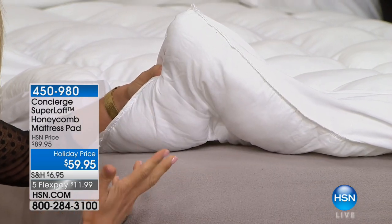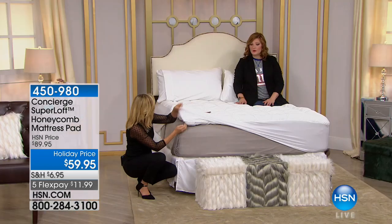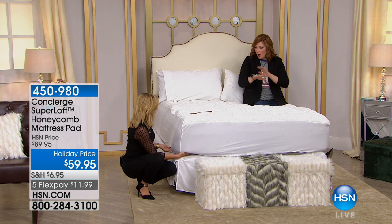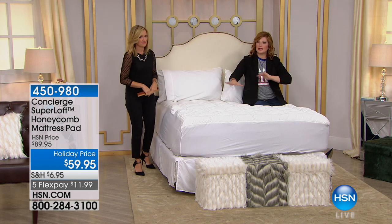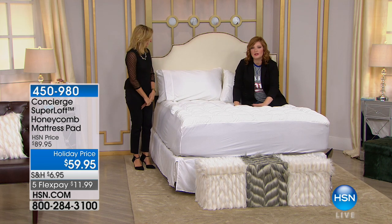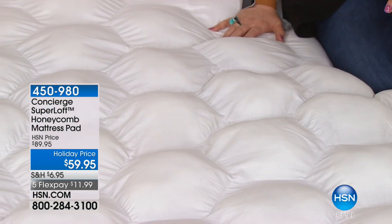It's not paper either — it's a reinforced fabric, so when you launder this, and you will a lot because it's a mattress pad, all the fill stays inside. You see these cloud-like pillows beautifully laid throughout the bed, and you even have edge support all the way around so there's no shifting.